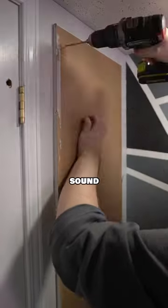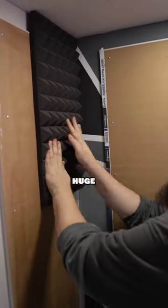How I'm improving my content, Part 2. In the first part I put a lot of foam sound panels in the corner of my setup, and I tell you they made a huge difference.